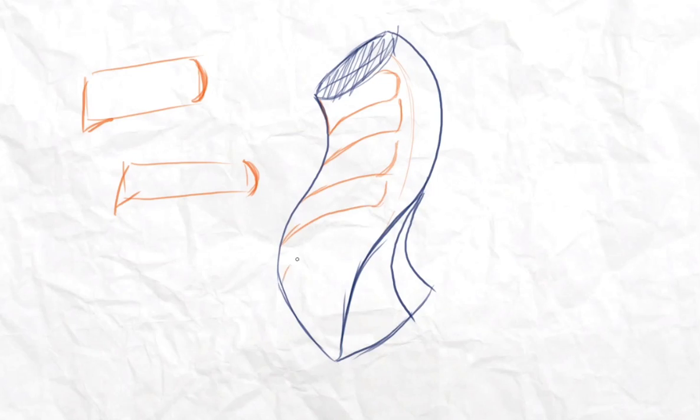So the scale shape is: round, pointy, round, and pointy. Now you have this shape and you just make small figures that look like this in tiny shapes next to each other. It varies in shape — it doesn't have to look exactly the same.